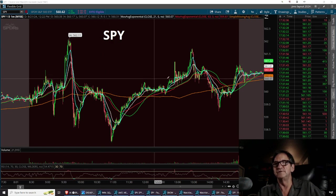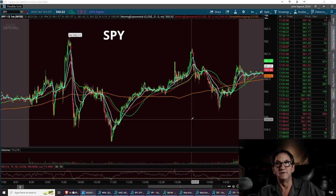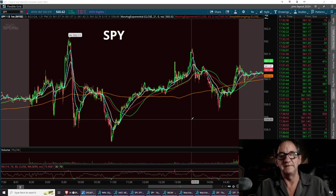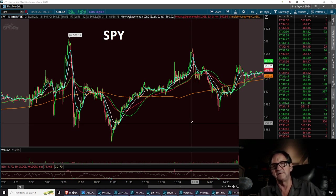This is the SPY — this is what we looked at today. You can tell there was a lot of volatility, but it was very easy to chart. I've been talking to the room about expansion patterns, megaphone patterns, double tops, triple tops, triple bottoms, double bottoms, and inverse head and shoulders.